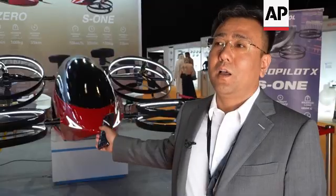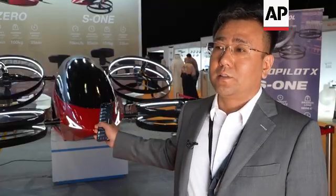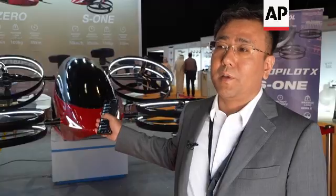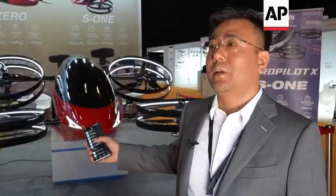Here is our latest product aircraft for one person, one passenger. This new product can fly about 600 meters high, and normally we fly it about 10 meters high. It can fly about 30 minutes, and it can carry a payload of one person, about 100 kilograms.